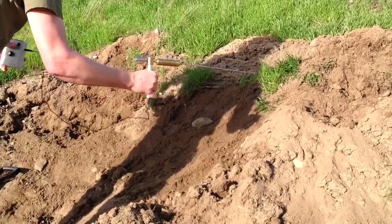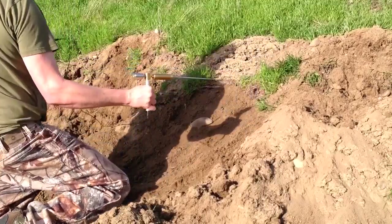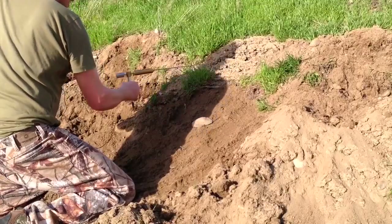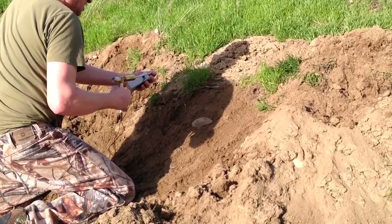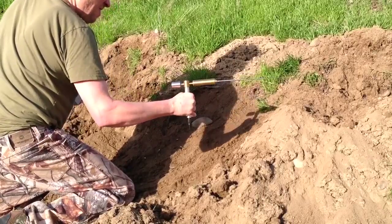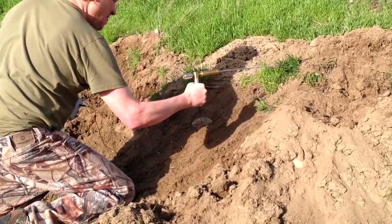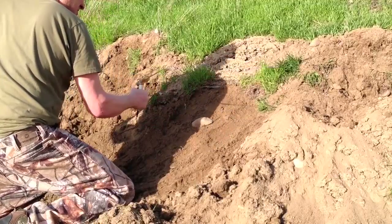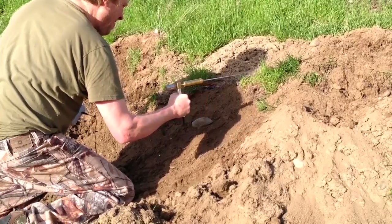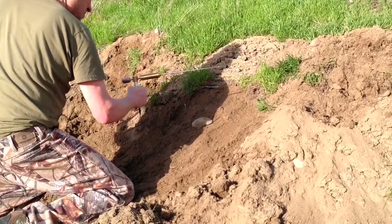Now if I get on my knees here and go over the hole, you can see how the antenna is wanting to point towards the middle. It's at an angle — see how it's pulling towards the middle? It's getting a signal to that two gram gold coin.